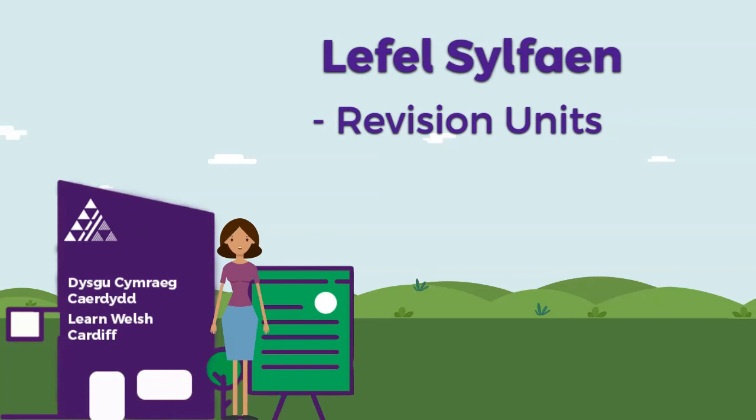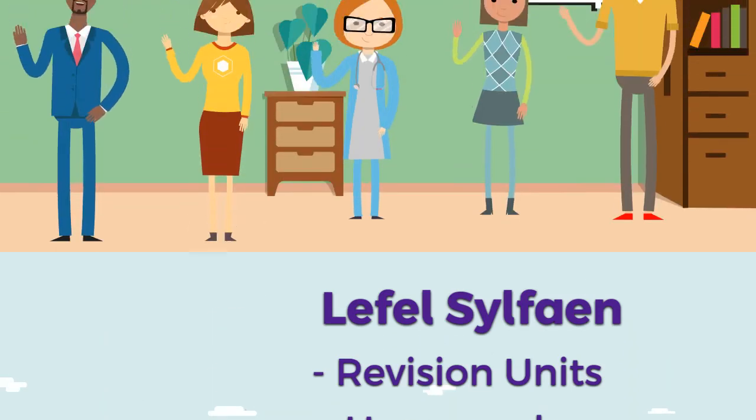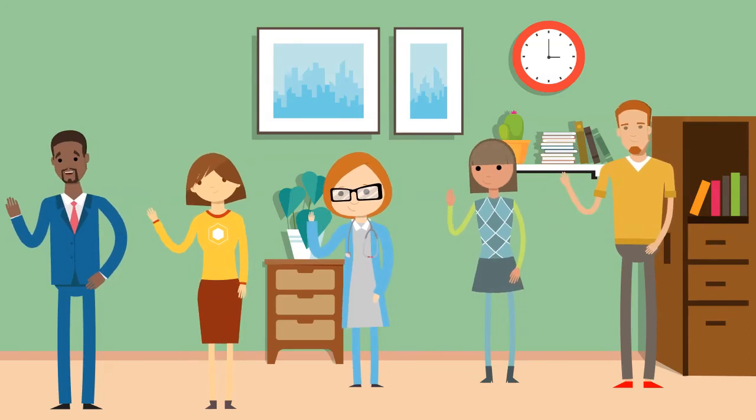Also, at the end of every unit, there is homework which practises the new patterns you have learned. It's important to complete the homework to ensure that you understand what was introduced in the lesson, and it allows your tutor to monitor your progress and to give you a helping hand where needed. There are also lots of resources and online support for you at learnwelsh.com, and our team of tutors will be there to support you throughout.